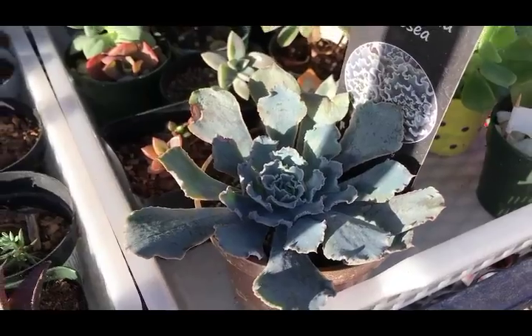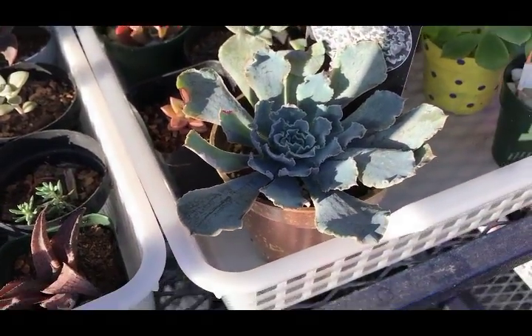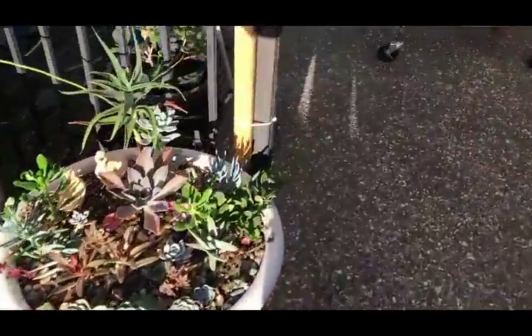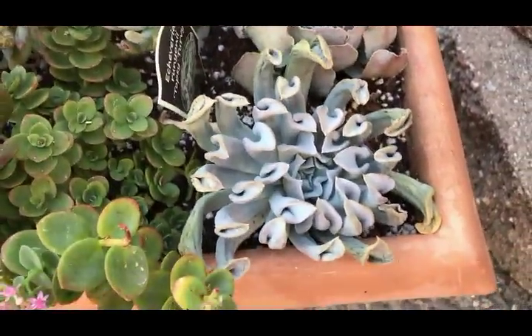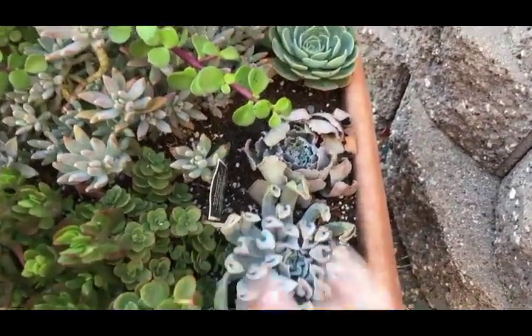Echeveria rosea - I took her out of the planter because she was struggling. I put her in her own pot and look at her, she's just thriving right now. She didn't like being around the other ones. Her sister - I call it sister because I bought them at the same time - is overheating, so I have to rescue sister too. My topsy-turvy is also struggling a little bit in this pot. I don't think it likes to be with other ones, so I'm going to pull it out and let it recover on its own.